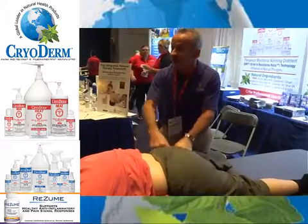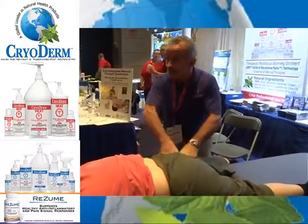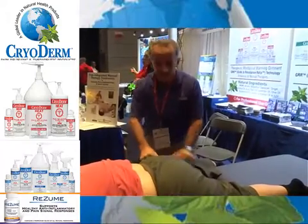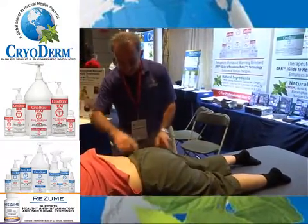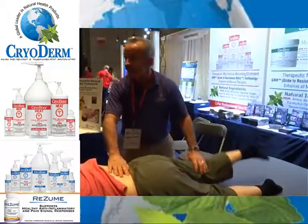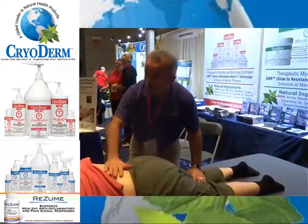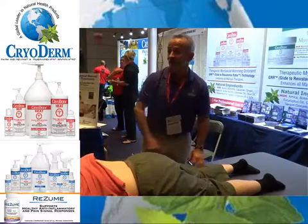In the meantime, I'm calming down the hypertonicity of the back with the cryoderm while I'm doing my job here. Once I activate the gluteus maximus — watch this new technique — when she lifts her leg up, these are firing, so these are firing less. I turn down the firing pattern, calm down the pain receptors, turn down the firing pattern, and now I can actually work these tissues, but I've got to turn this side on first.